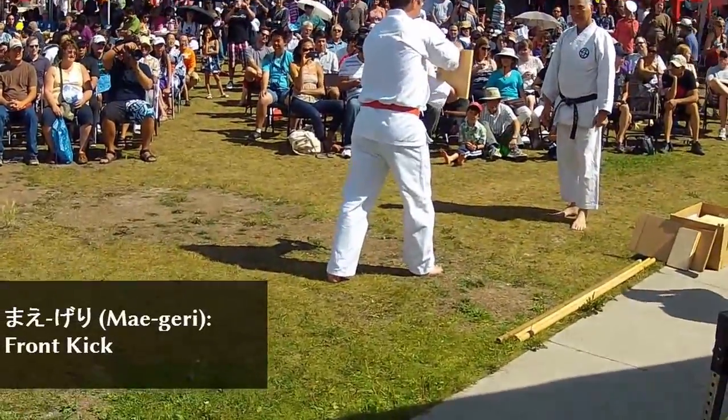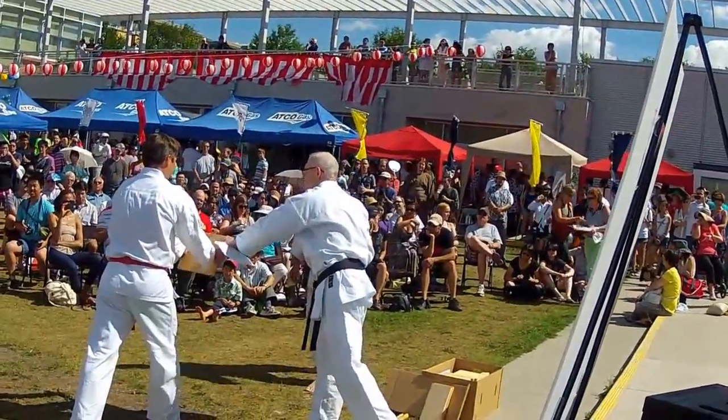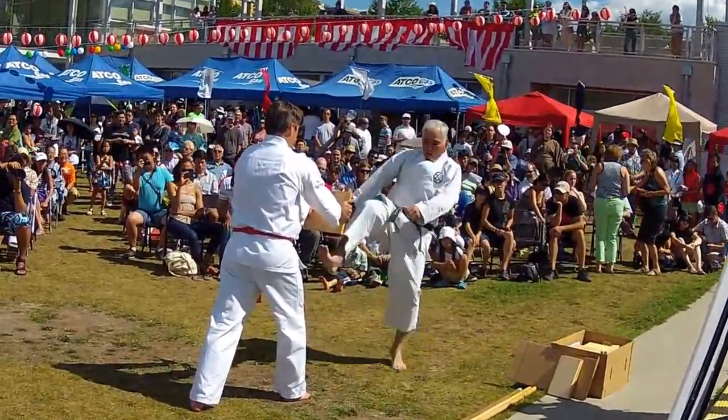So this was the front kick, the meigiri. Hold it up, hold it straight down. We always use the ball of the foot when we do meigiri.